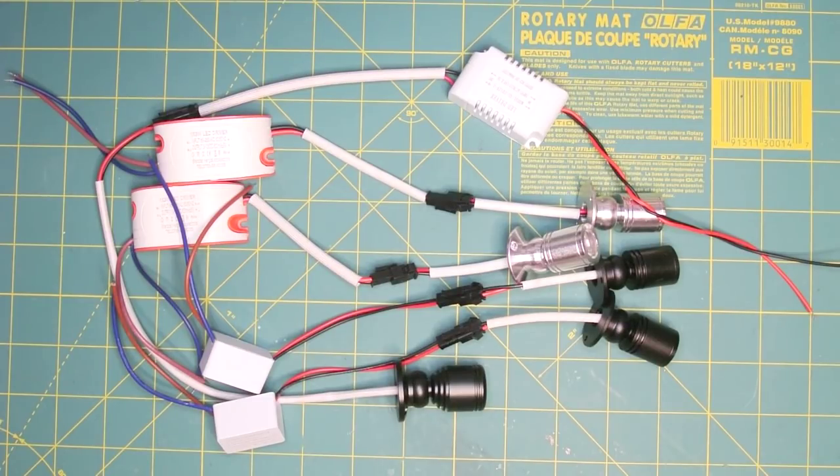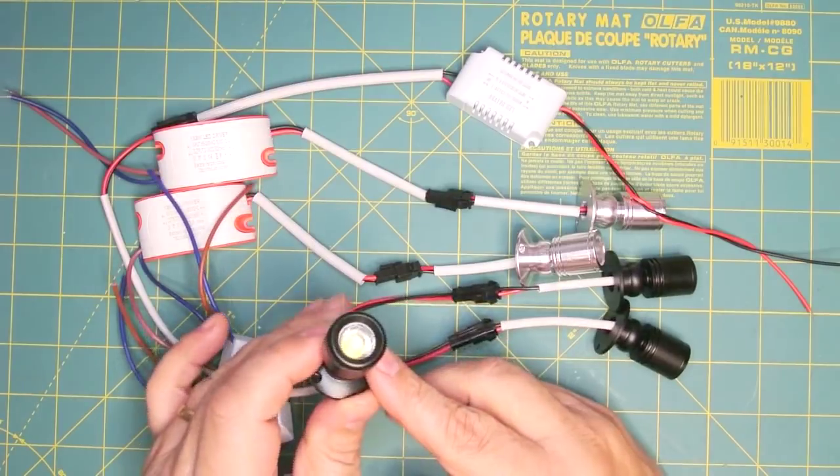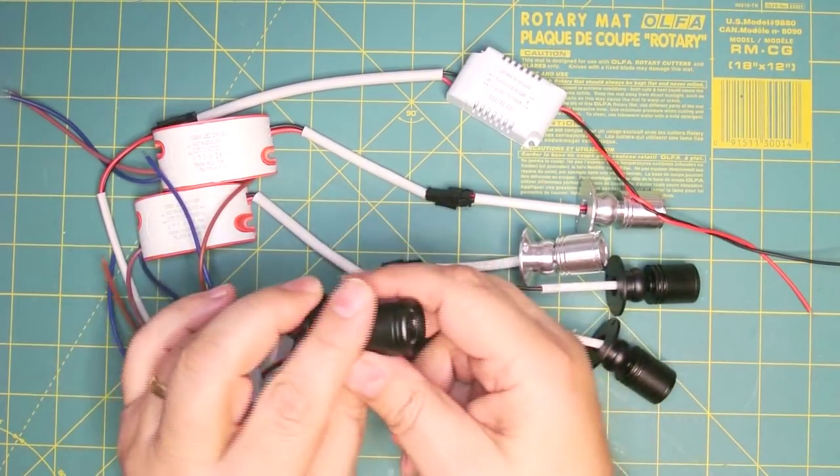The actual installation project will be covered in another video. This video is basically a primer to that project, plus a look at some LEDs. If you go to Amazon or eBay or any of those other popular places, you'll see these little 1 to 2 watt spotlights, and they are quite tiny — really kind of cute.